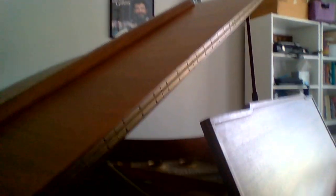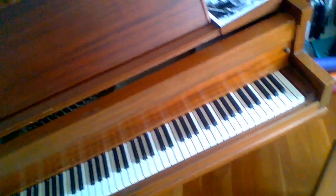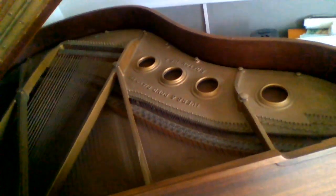I meant to show you the strings on the piano, how they go from low and long to short and high. If you look on the inside of the piano, there are 88 keys on a keyboard from low to high, but there's something like 240 strings because some of the keys actually have two or three strings attached to them.